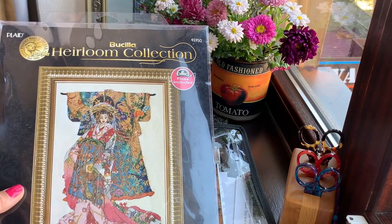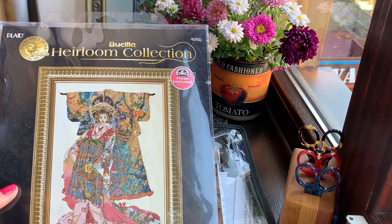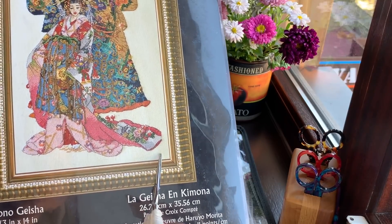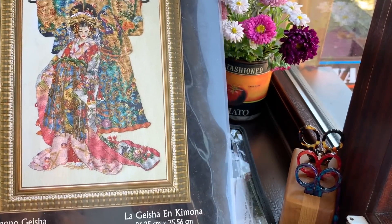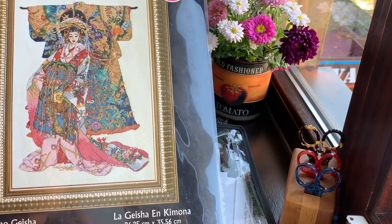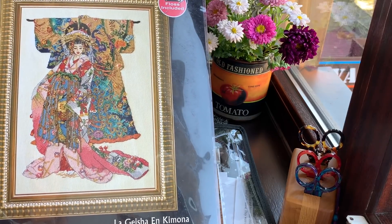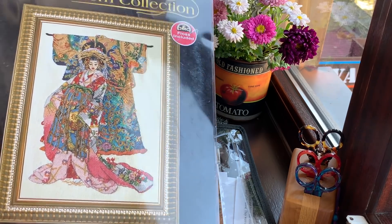This Geisha has been my favorite since 2018 when I saw one of my friends starting to stitch it. She said it was really hard to sort the threads. But I think it uses DMC floss — this is a newer Boucilla kit and most likely they use DMC threads. The number of this kit is 4595 — number 45950. I open it and I look at all the threads and the organizer inside and I think — no way will I make a mistake — so I will start it next year for sure.